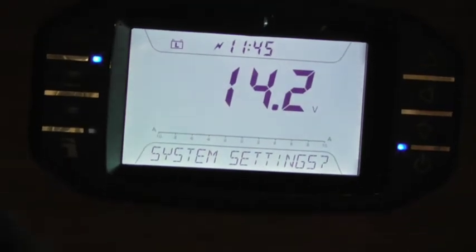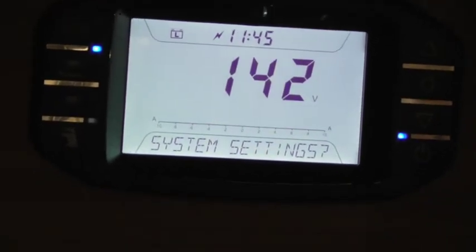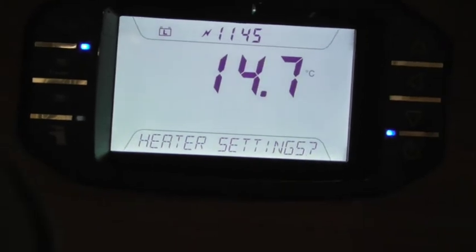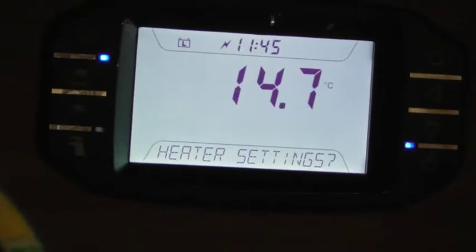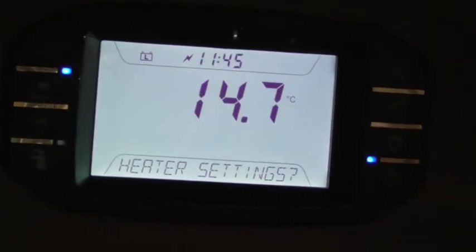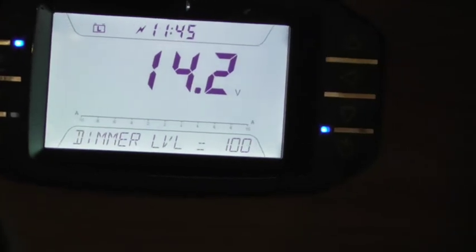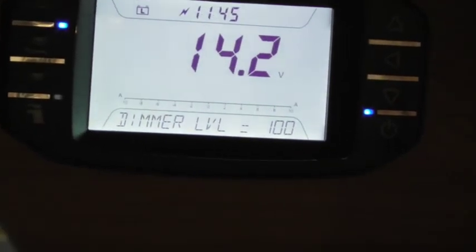You can also connect via Bluetooth - pair it up through there as well. Heating settings - this will talk to the heater. You can control the heating with this system via Bluetooth or remotely.